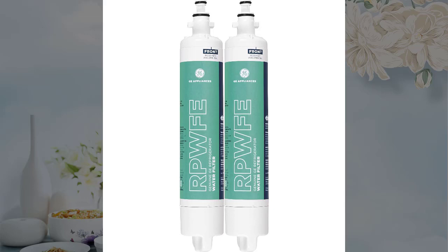This GE water filter normally comes as a single item in a GE box. With previous bad experiences with non-boxed items bought online, for example in cartridges, I was nervous about this pair of unboxed filters.